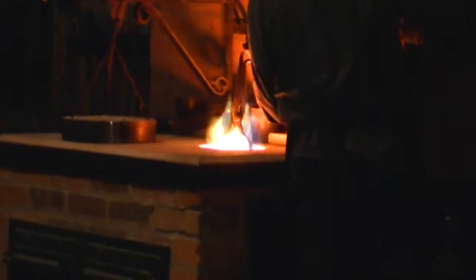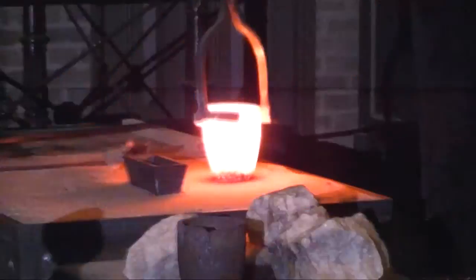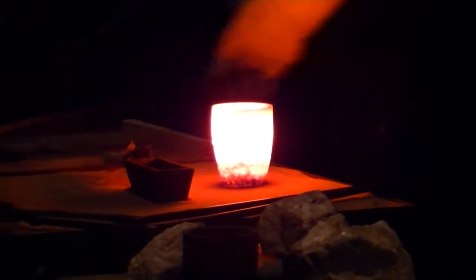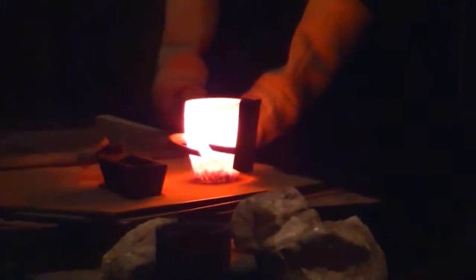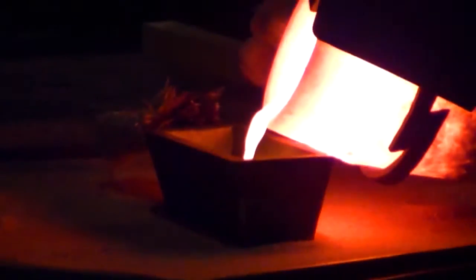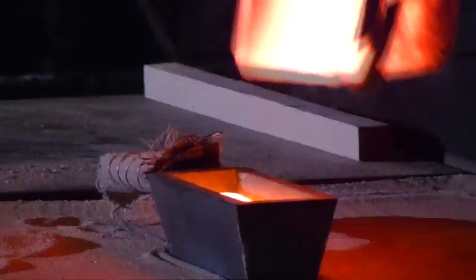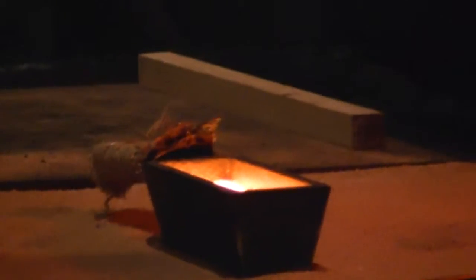It's a cold pour. I've got a bit of luck — I've got it all out of the food source, out of the perfect pour.